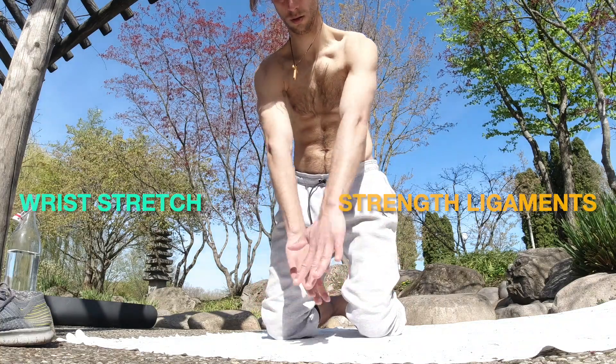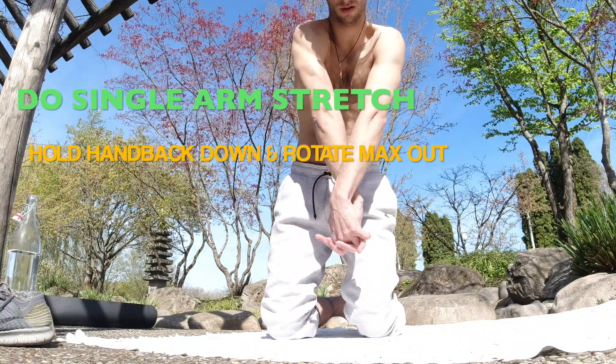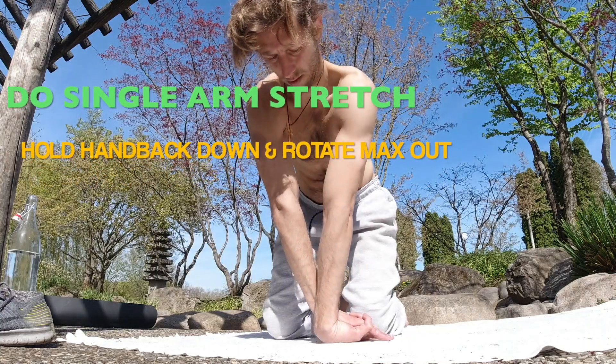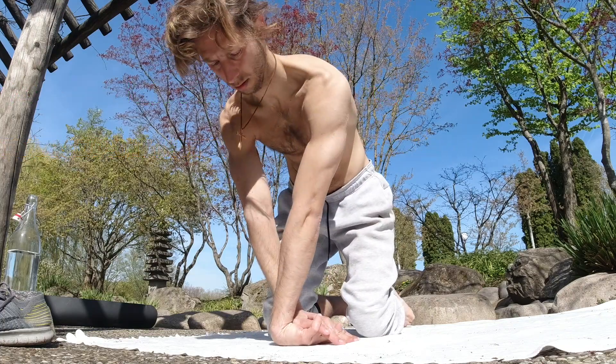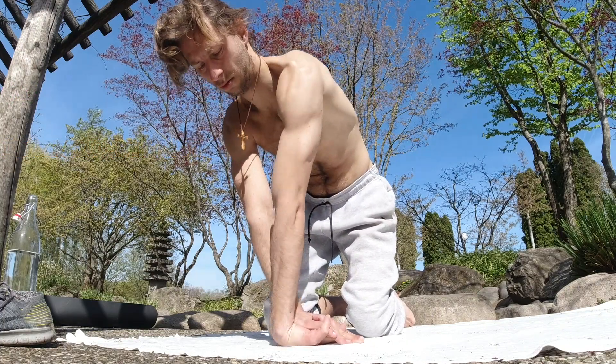Bring the palms of your hands together crosswise. One hand supports the stretch of the other hand. Place the back of the hand you want to stretch on the floor. Rotate the whole arm out. Repeat for the other arm.